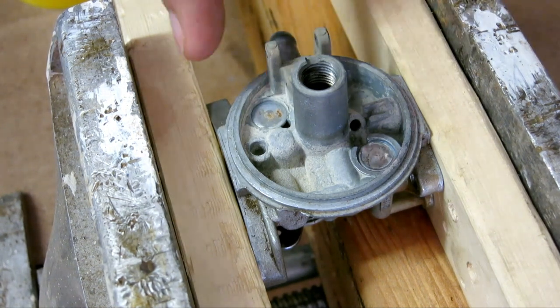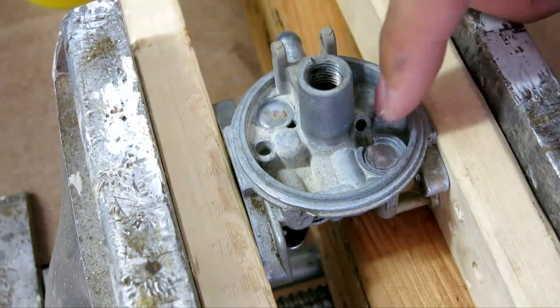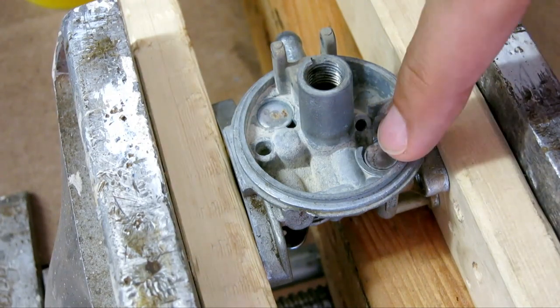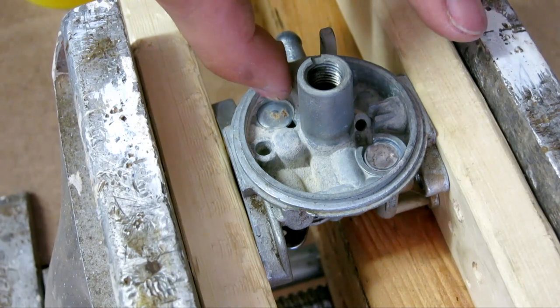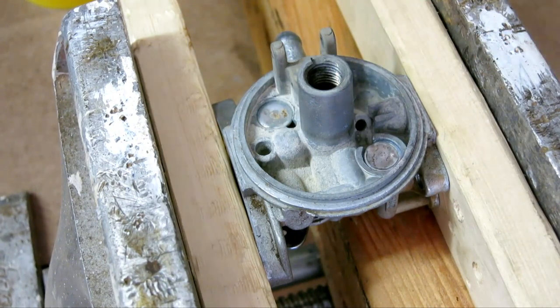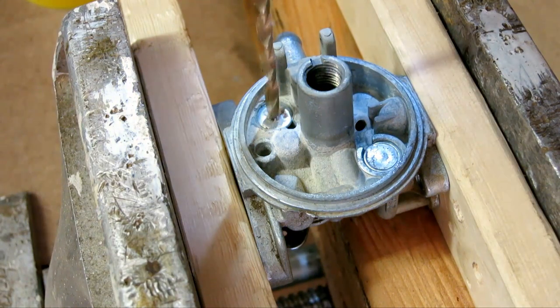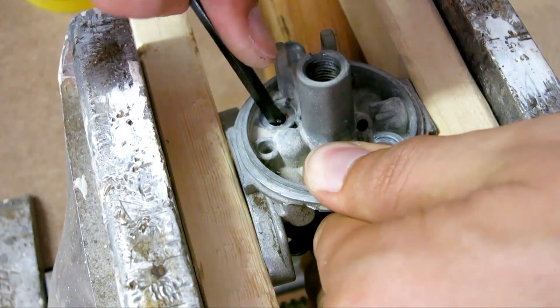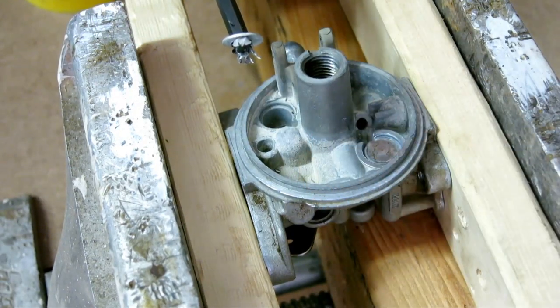When you reveal the carburetor, there are also Welch plugs — we have two right here. If you want to fully rebuild it, you do want to take them out. When you take them out, there are passages behind them and you want to clean and blow through them to make sure they're all clear. I only have one Welch plug replacement, so I'm going to replace just this one that's corroded. The way you do it is you take a drill... and it just pops right out like that.